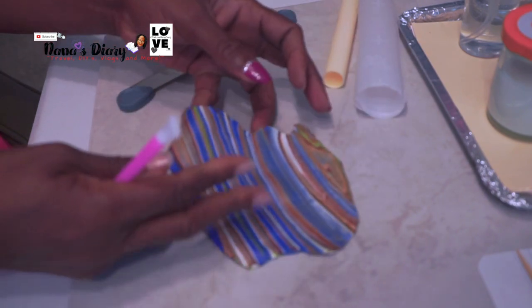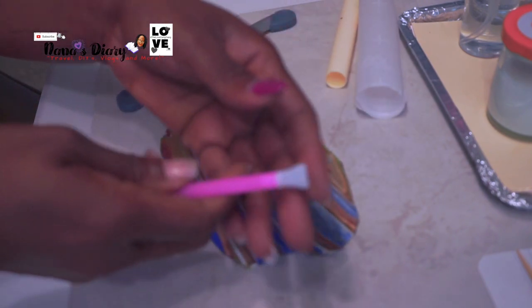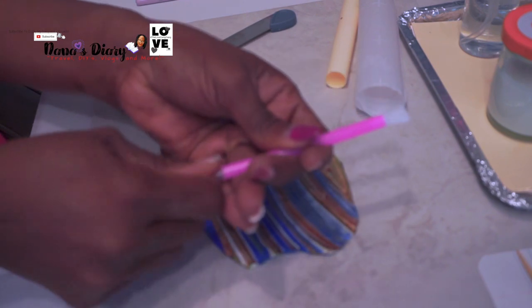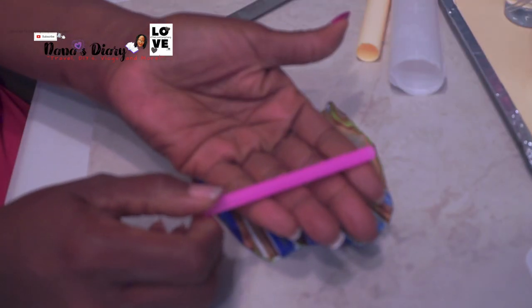I flatten it out and this is the pen that usually comes in the diamond paintings. I'm just going to take both ends off of it so I can get it ready to cover with the clay.